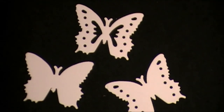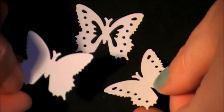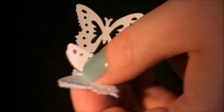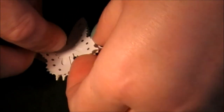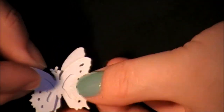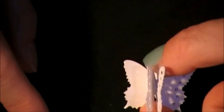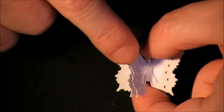What you can also do is layer them - they're meant to be layered. So maybe the plain one on the bottom, the middle design on top of that, and then the most detailed one on top of that. You can do all the same color layered, or you might want to do different colors and put them together.